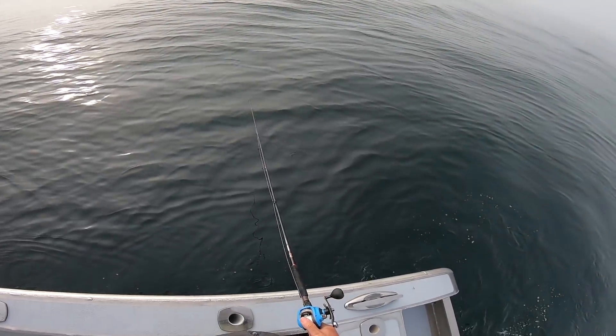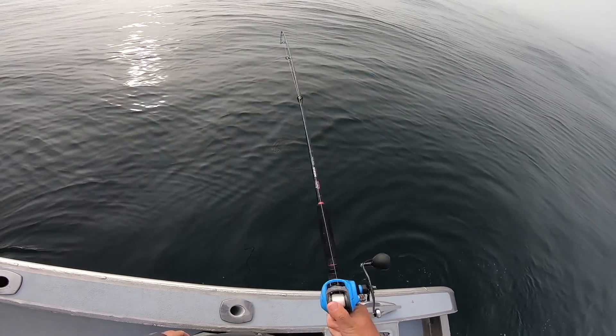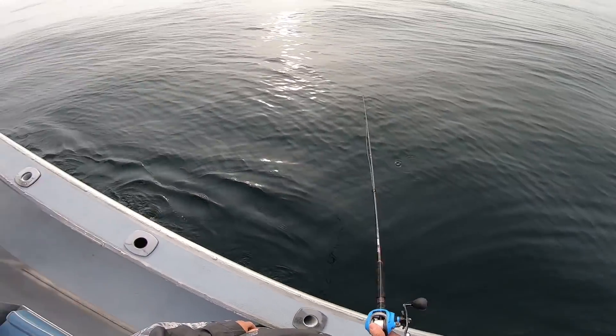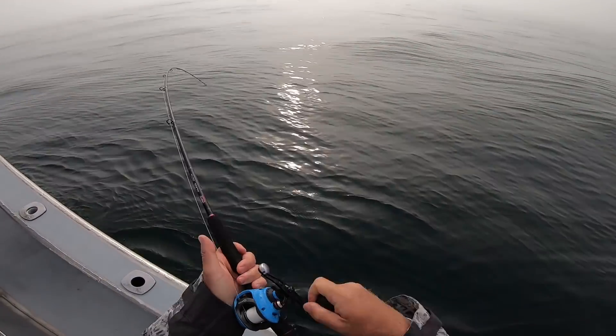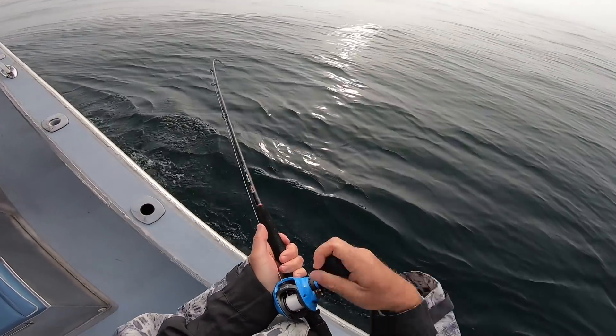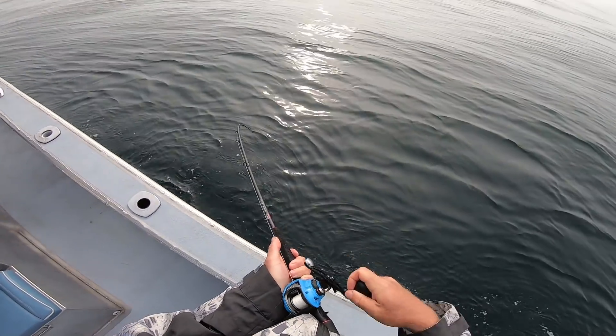It's usually pretty easy to tell whether you have a fluke or sea bass. Fluke have that vibration of the rod tip, the head shaking, and sea bass have a more deliberate pull. But we're going to get some other species in there to confuse things. No sea bass — good one though.